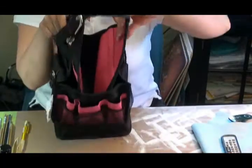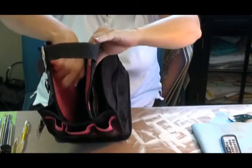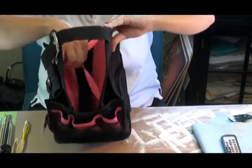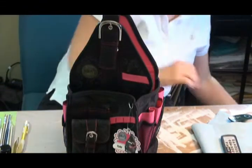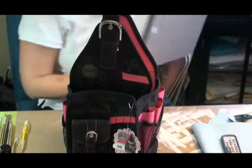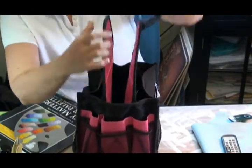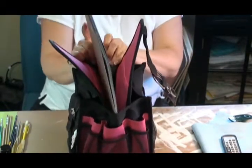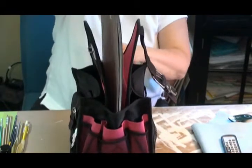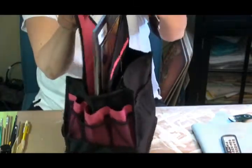It has a giant pocket inside with bungee things so that items can be secured down — big enough for sketchbooks and books. Let's see if we can get a palette in. This does come off. So that comes apart. The palette fits real tight, so maybe not book size, but if you needed it in a pinch, your palette paper does fit in there.